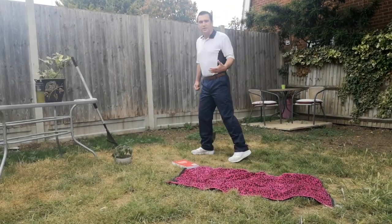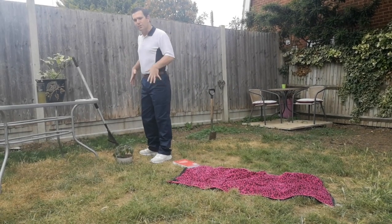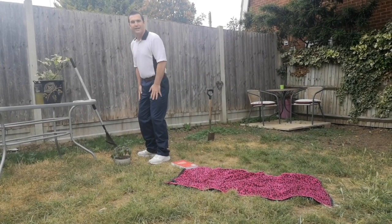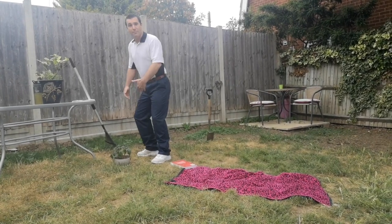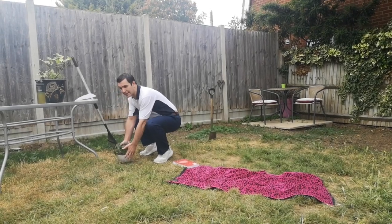First of all, if we think about using the right muscles when we are bending down and lifting, we want to use the big muscles in our body — our thighs and our bottom muscles. So if I'm picking something up, I really want to try and bend at the knees and hips, get down to what I'm picking up.